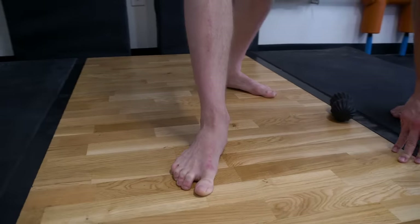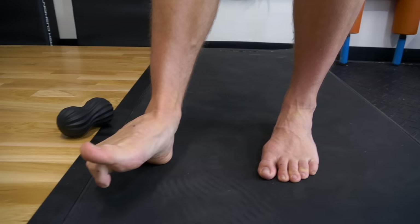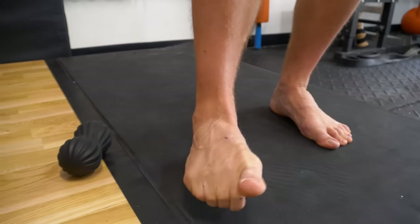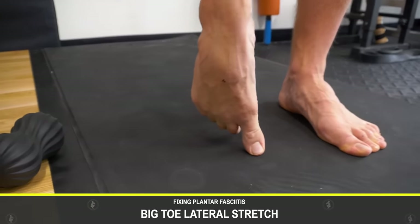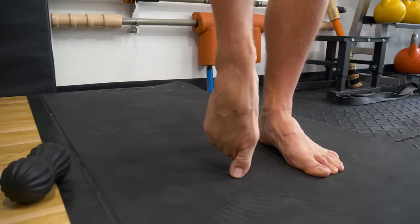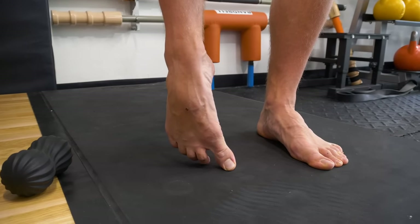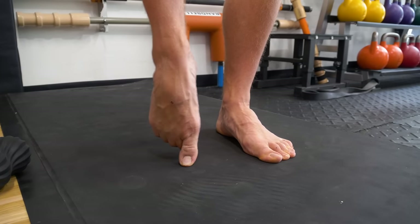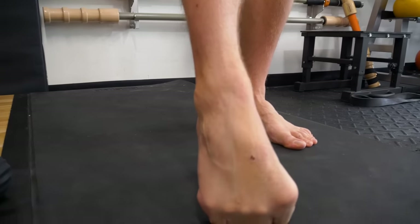Next, get the big toe to integrate. Start by doing a 'big toe thumbs up': flex the lesser toes while extending just the big toe so you can move them separately. Then pull across to create a lateral stretch — big toe lateral abduction and adduction. Pull and resist, then pull and resist again, creating space. You can resist and pull back up, stretching out and engaging — this gets the big toe integrating independently.